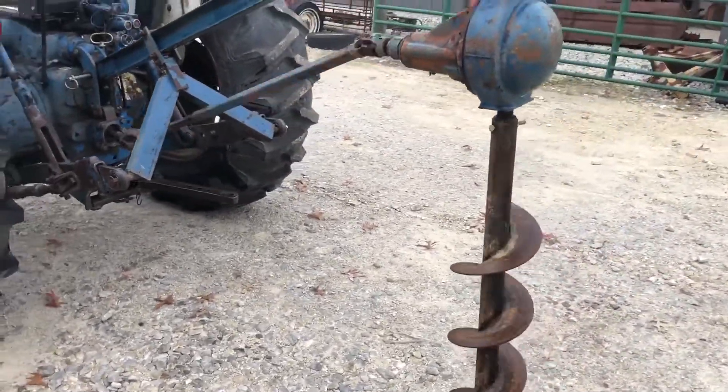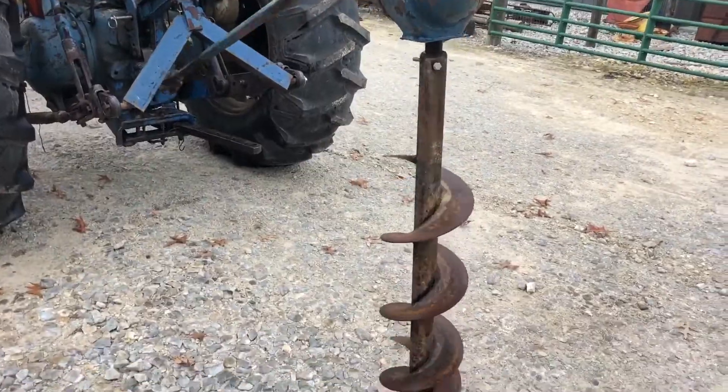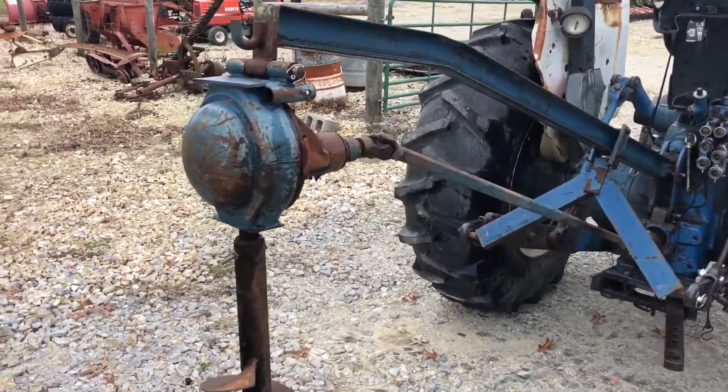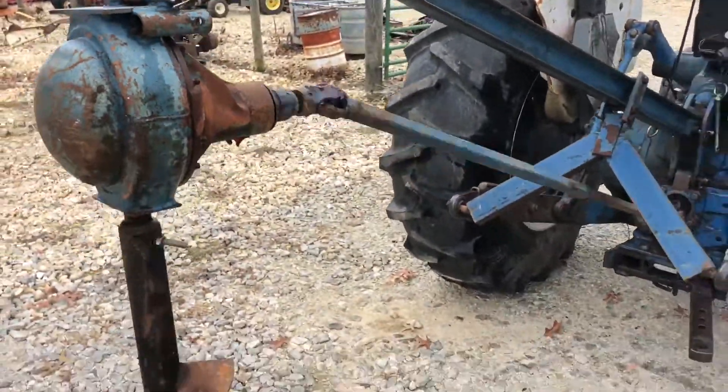The I-beam construction on the boom, and then a channel which supports that boom. It's got replaceable points on the bottom. It's got a hook on the end of that boom — you can make a boom pull out of it if you want to drop a pin and take that auger off right there. There you can get a good view of that I-beam.